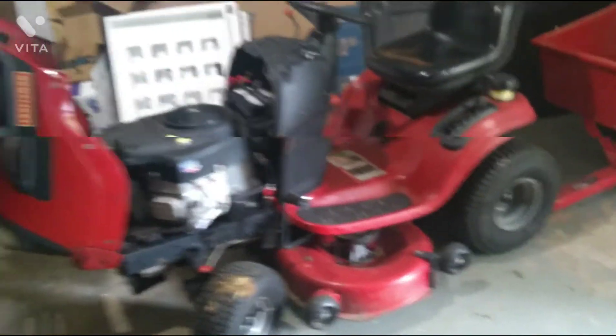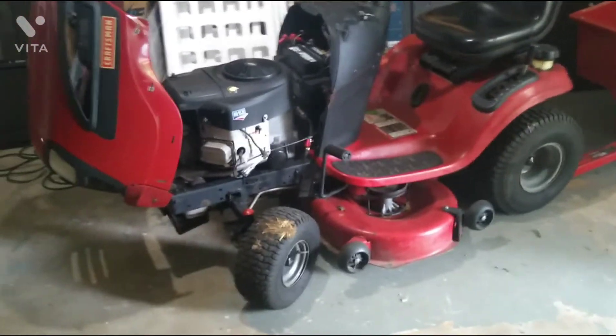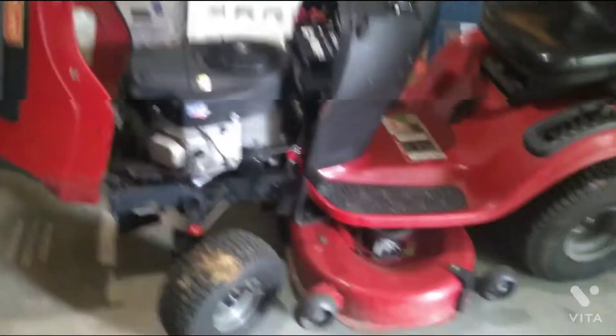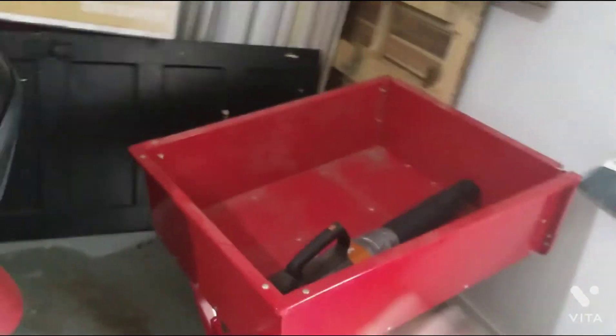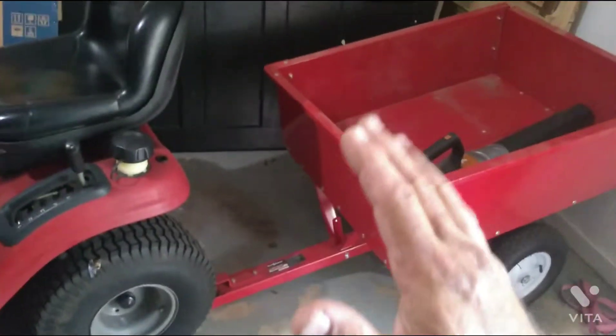Right now this video will be related to small engines — a four-stroke related video. I bought this 2011-2013 Craftsman YT 4000, 24 horse, 42-inch cut, because obviously I need something to cut the grass. I also got a cool little trailer — this thing is really helpful. If you're clearing brush or old flower beds, you load it up, it tilts, and you can dump it. Real handy.